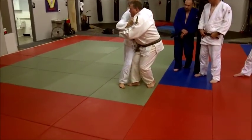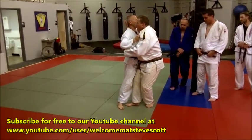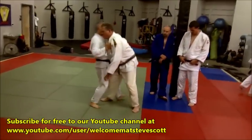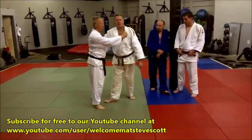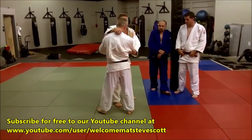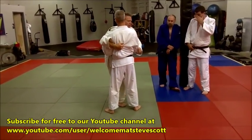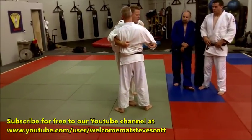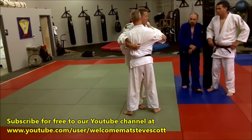Step — bring that back foot in if you need to. Right here, I take this hand and just grab around the back. That helps to weight him on his heels, just by going from right here and dropping it down. I usually have a sweet grip so I can hold.